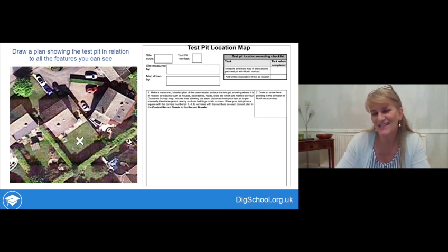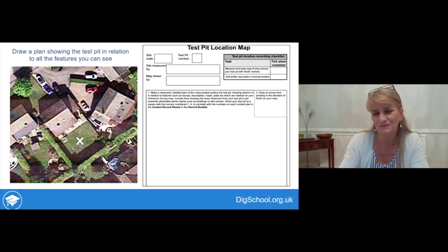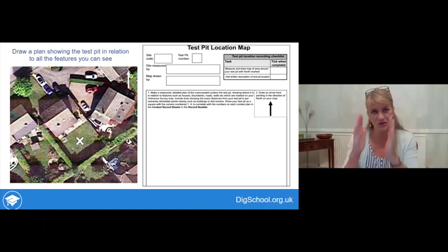Now here's a chance to have a practice. There's an aerial image of a garden with a test pit location marked by a white X. In your workbook, draw a plan that would enable someone to find that test pit from the plan, assuming they knew the address. You can invent an address and invent some measurements from the corners of the house, property boundary, or any other fixed feature to the test pit. Remember to mark on the map where north is — on both example maps shown, north is at the top of the page.